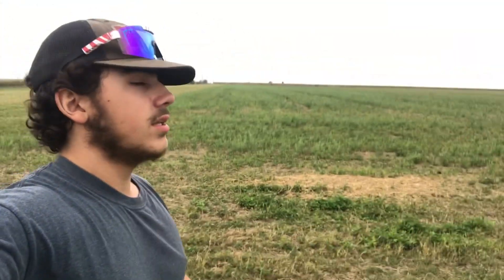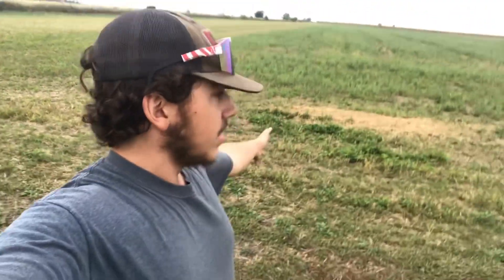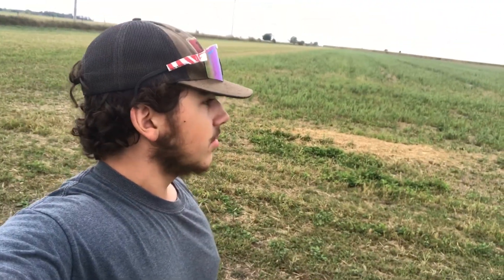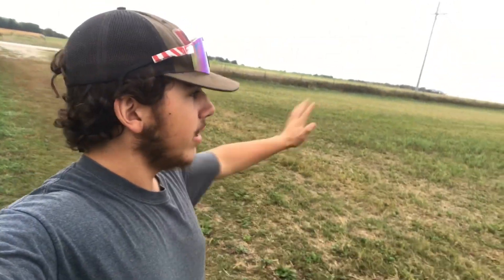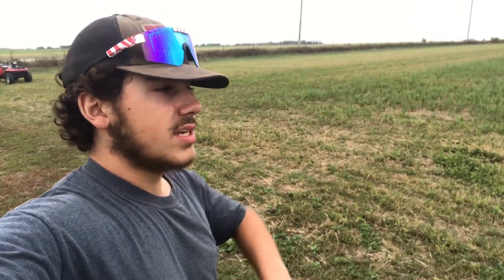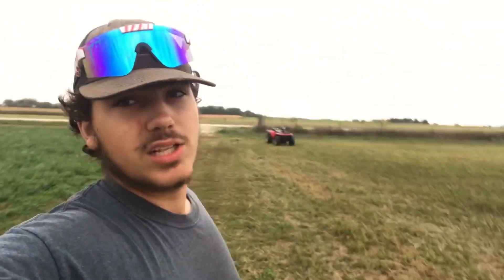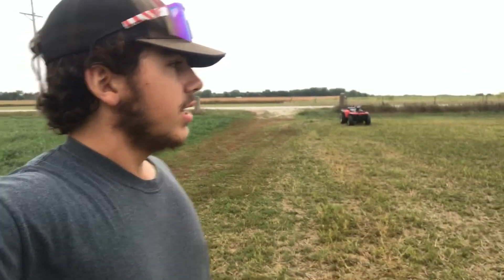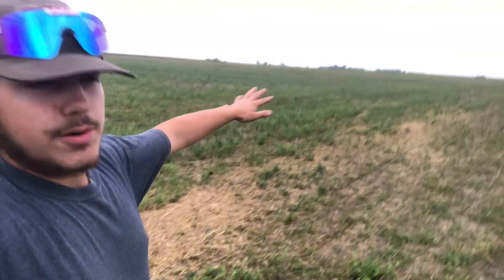So every late summer or even close to fall — and it's now September 10th — it's growing back. So now what we do is we're batwinging it all off to prevent any weed seeds from growing and spreading, and also just to make it look nice and get it all cut even. He's already done the end pass here, now we're just doing the big part.